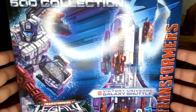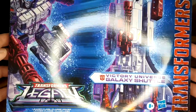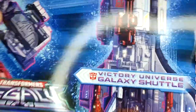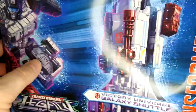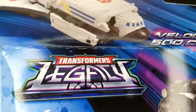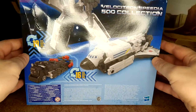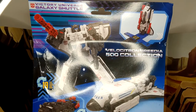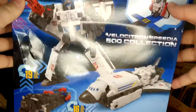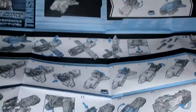Let's take a look at the box first. Hasbro has been killing it with their packaging art for the last six years or so. We have the shuttle mode on the side, some Japanese text — so I guess this is a Victory something — the robot on the front, a product shot of the train on the flap, a product shot of the shuttle on the back, and more product shots on the rear panel.